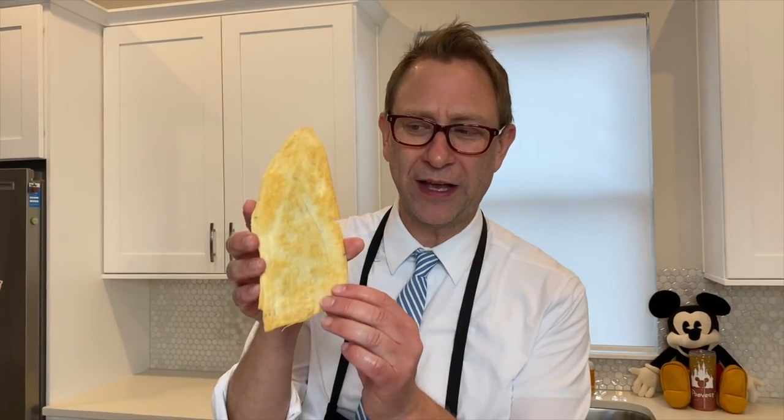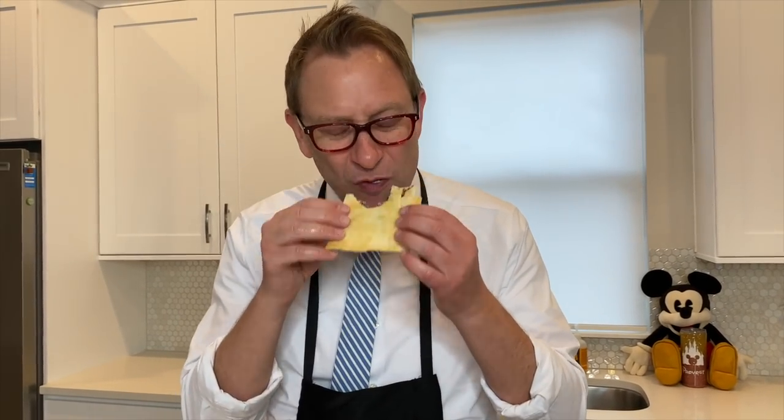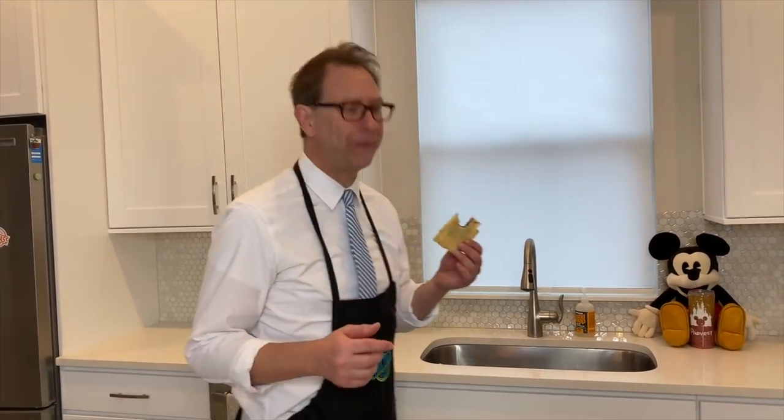This one is the peanut butter jam one — see inside? The peanut butter and the jam. Wow, just like mommy's. The frosting is really sweet — that's like a lot of sugar. I think this shark fin's Nutella, so let's do shark fin next. There it is — oh, look at that golden color. That's the Nutella. I like the frosting, but this I think tastes better without the frosting.